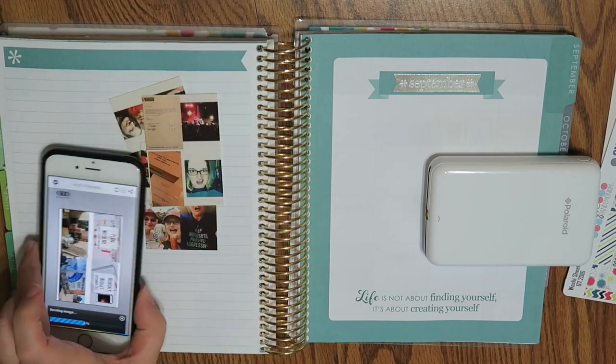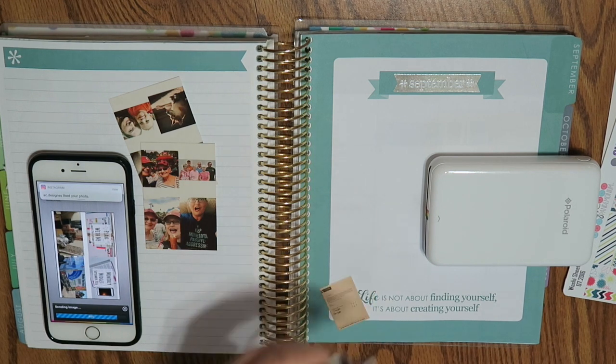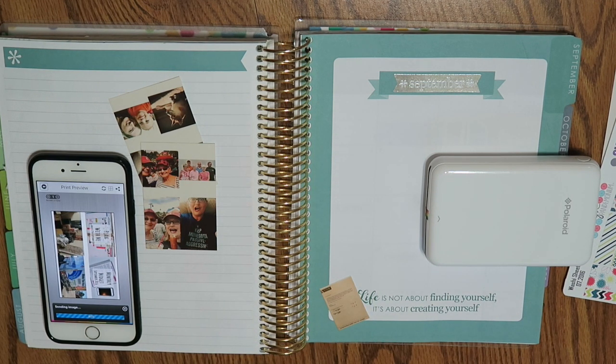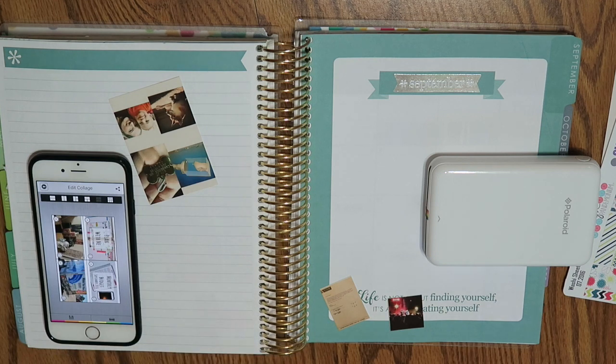I like to use the collage portion of the app. The reason I like the collage a little bit better is because I feel like I get more bang for my buck, since the Polaroid zip paper is a little bit more expensive. It's not insane or anything, but since I'm using it every single month and for other things in my planner too, I just want to get the most use out of it.